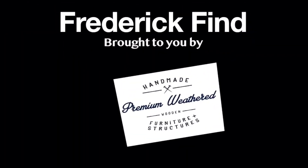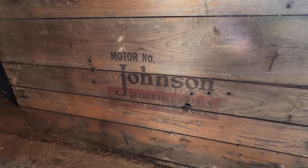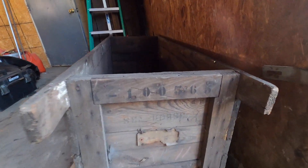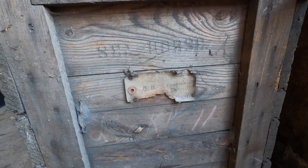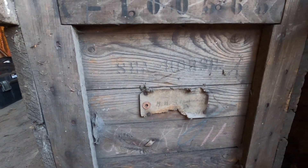And now, a Frederick Find — brought to you by Premium Weathered, handmade wooden furniture and structures. It's a 1929 Johnson detachable outboard motor shipping crate. It's got the serial number of the motor that was in it. That's a Seahorse from 1929 — I looked it up. I wish the dress label was still there, but you can tell by the handwriting and the style that it's from the late twenties.